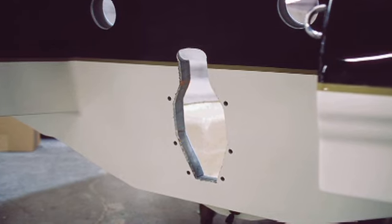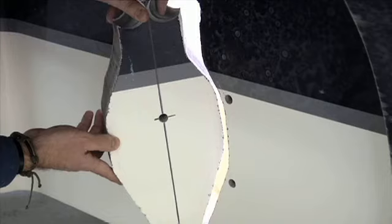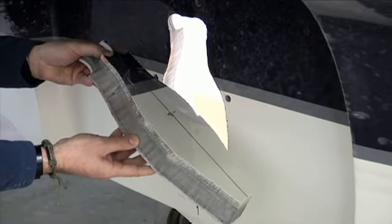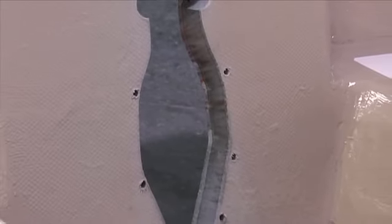Bryant gives you wood-free, worry-free transoms. We construct all of our transoms from a high-density composite designed to stand up to the rigors and stress inherent to boating.